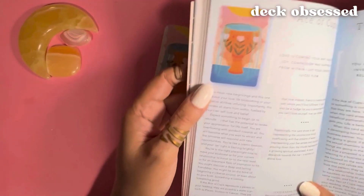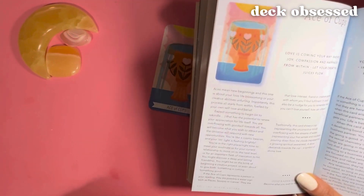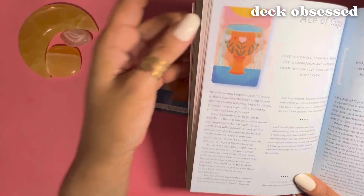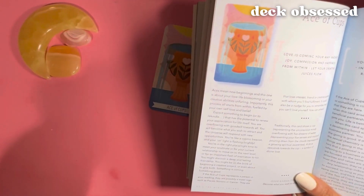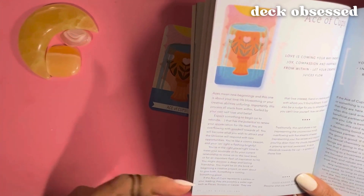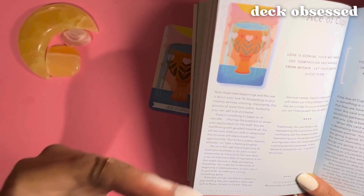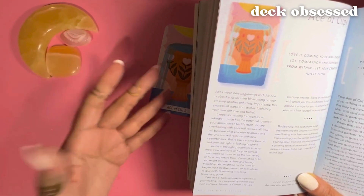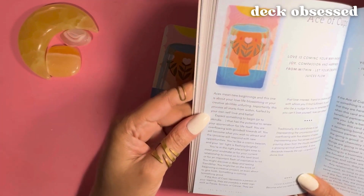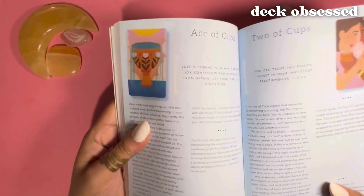One of the things I think is great about this interpretation is that it clearly shows different levels of meaning. You could pull the Ace of Cups and be asking a question about work, not about love. So there's the love angle, there's the person angle, and then there's the angle about creativity and your ideas. It does give different perspectives or different topic areas where the card might have come up.